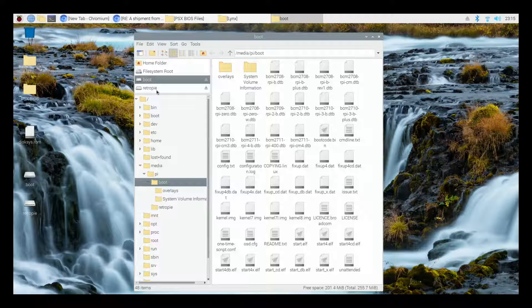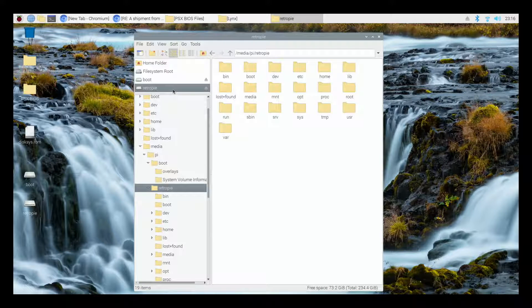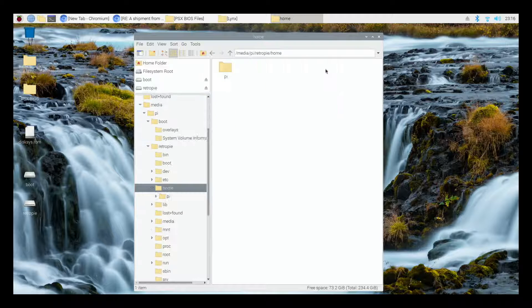We're going to go into the RetroPie section. Now if you are doing this from your Wi-Fi network, you would be following along from this point because you're accessing it remotely, not through the card itself in a reader. From this point on, these steps are going to be exactly the same regardless of how you've accessed your file system. We are going to go into RetroPie, then into the home folder, double click on the Pi folder, and double click on the RetroPie folder.